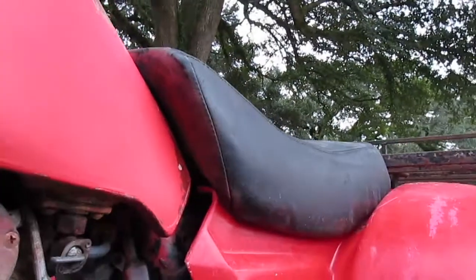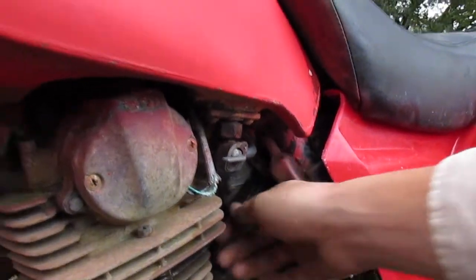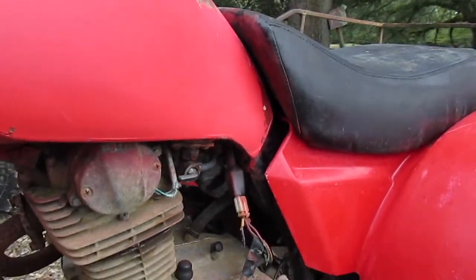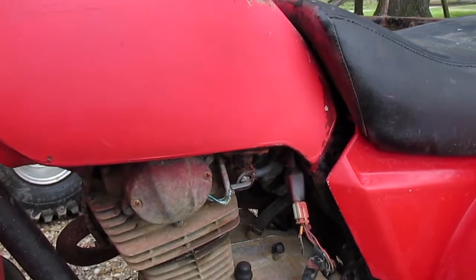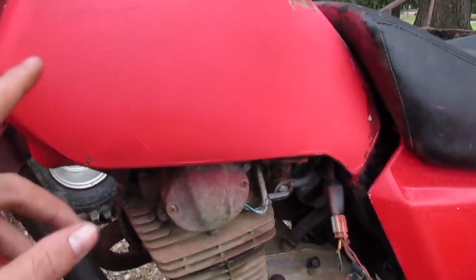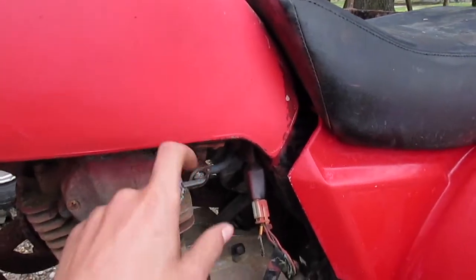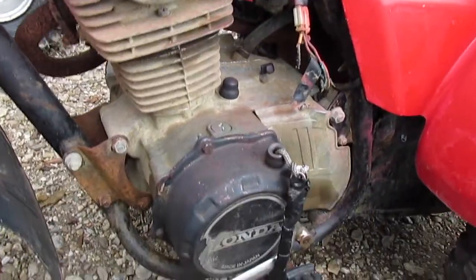The carburetor is going to need to be cleaned, but the choke is free on the carburetor and the slide is free, so that tells me the carburetor is most likely going to be good. When I got there to look at it, it had gas in the tank — some old stale gas — and the valve is off, so that's a good thing. Maybe not too much of it will be in the carburetor.